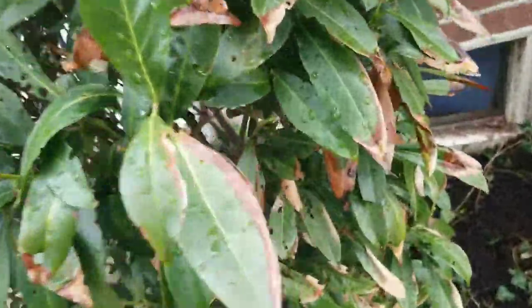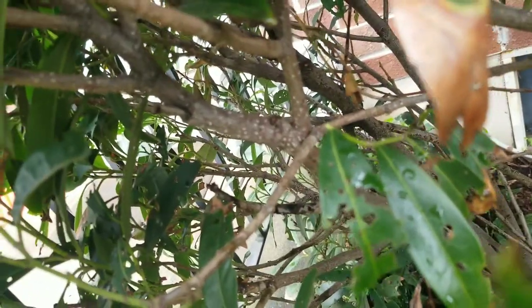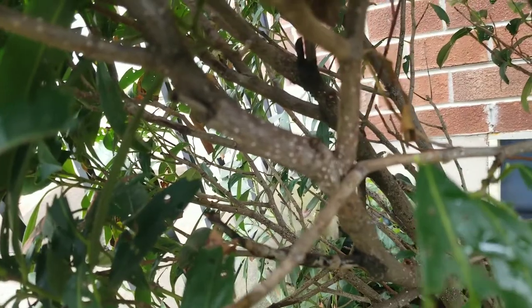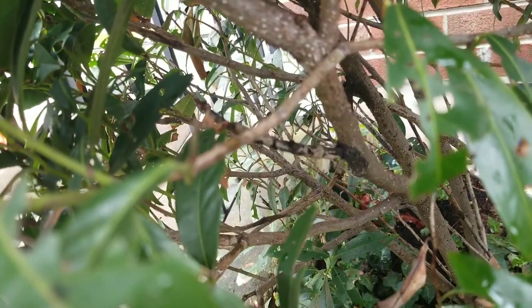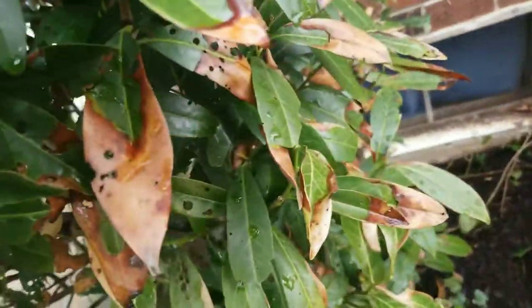When you look even closer, you can see scale on there. You can see it on the bark — there's the white scale, the sooty mold, and honeydew growing on it. So yes, there are a couple of different things going on here.